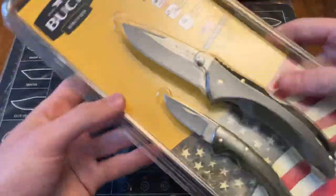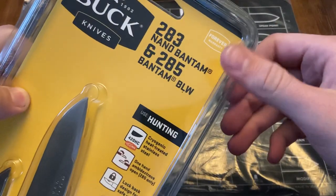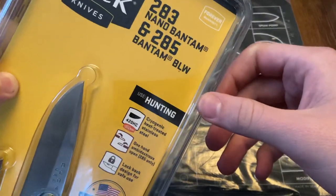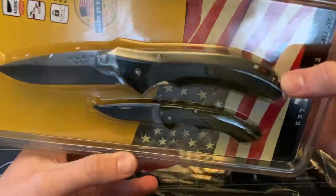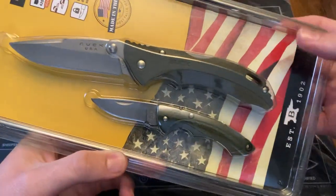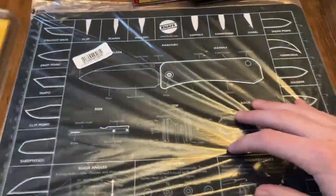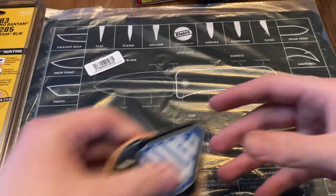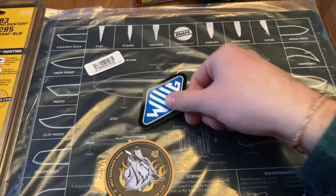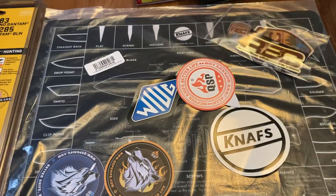We also got this Buck thing. It is the Buck 283 Nano Bantam and the 285 Bantam BLW. Pretty cool — some nice Buck knives to add in there. These are pretty sick. I feel like it's better to just keep them in the packaging. And we're also going to have this cool NAFs mat. I've got all sorts of cool swag stickers that I showed you earlier.